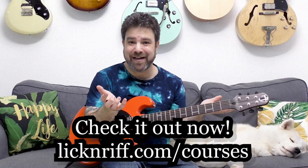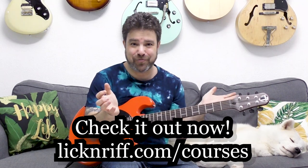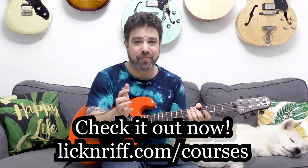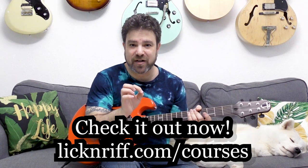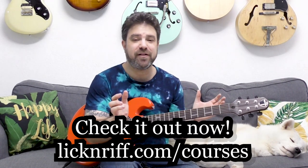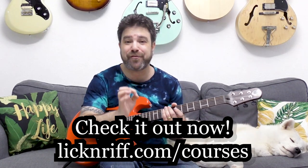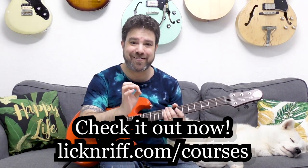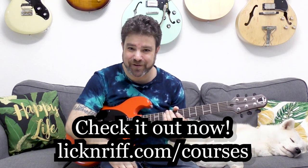If you want to understand the theory better and more in depth, check out my courses. I have 25% off for the whole summer — my Break Your Boundaries course program. Go to lickandref.com/courses. I have 14 courses in the bundle, all available for 25% off for the whole summer, and there's also an acoustic guitar giveaway — a collapsible guitar. It's a spectacular chance.